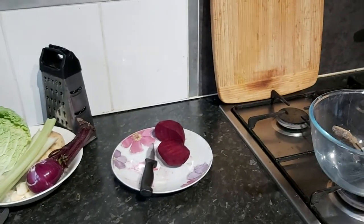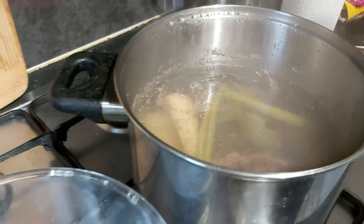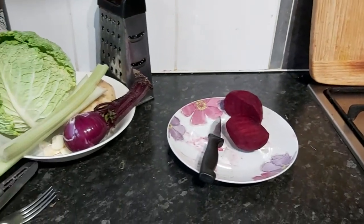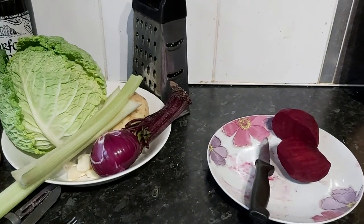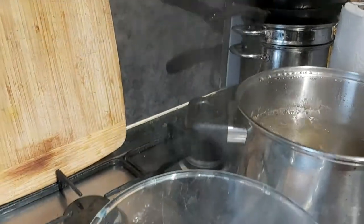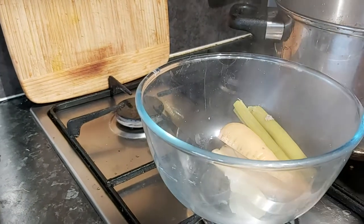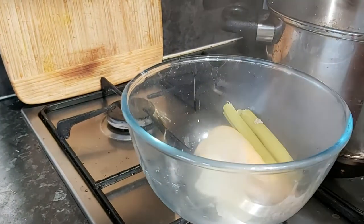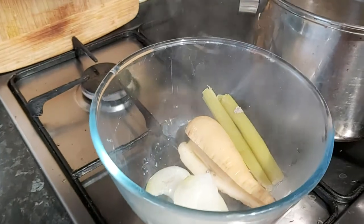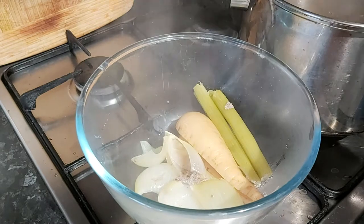OK, so we've been cooking for an hour now, just slowly. Now it's time to remove just the vegetables from the broth, leaving the meat in there. We don't use these anymore — they're just there to make this lovely borscht broth. The meat stays in.